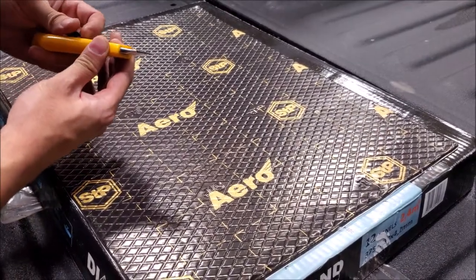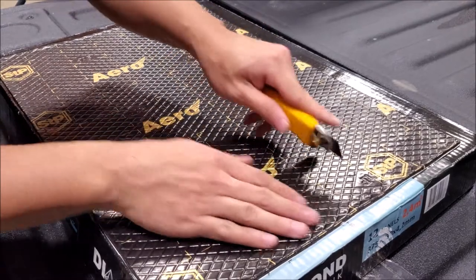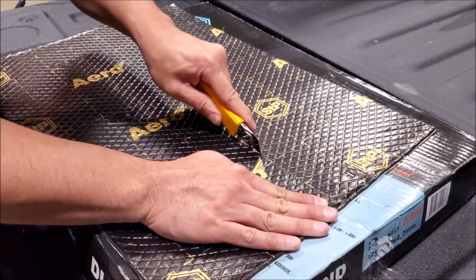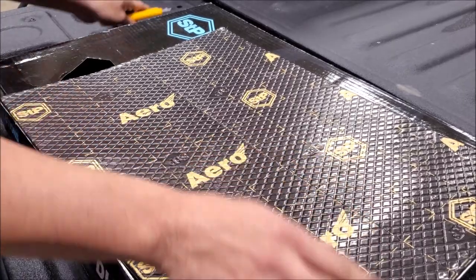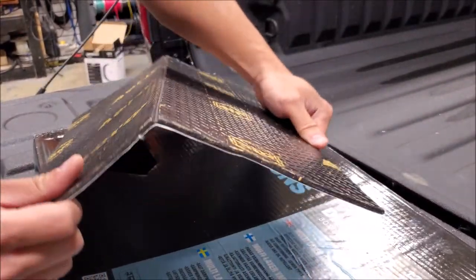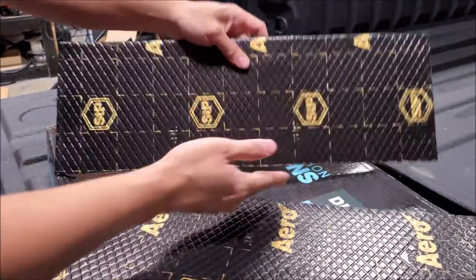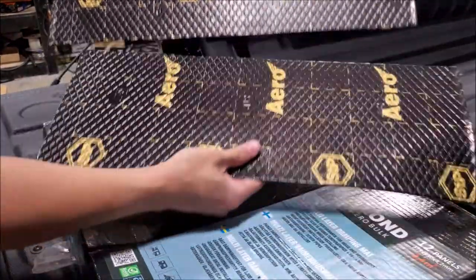I'm going to show you the easiest way to cut this material. You want a fresh blade — you can heat it up to make it easier to work with, but I'm doing this cold. Score it with quite a bit of pressure, follow the line, then split it so you can see the main layer cut through easily. Make a second pass with the knife — it's much easier. The grid makes life so much easier because with other brands you're guessing, and without a straight edge you'll get curves. Doing it by eye, I think that's pretty straight.